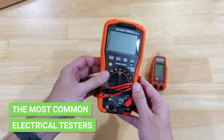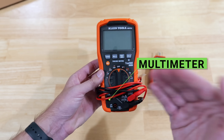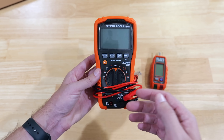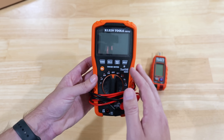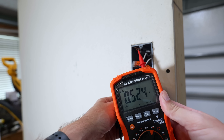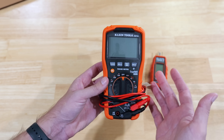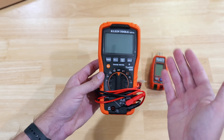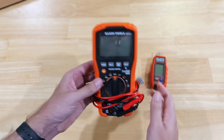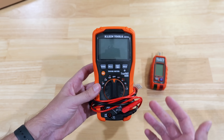So just briefly going over each one of these — this is a multimeter. It's capable of checking your voltages, AC and DC. It can check amperages if you're able to separate everything out. This is definitely more of an upgraded multimeter capable of doing things like taking capacitance measurements — for instance, checking the levels of a capacitor, reading out microfarads. This multimeter is capable of taking pretty much all the electrical readings that you would need.